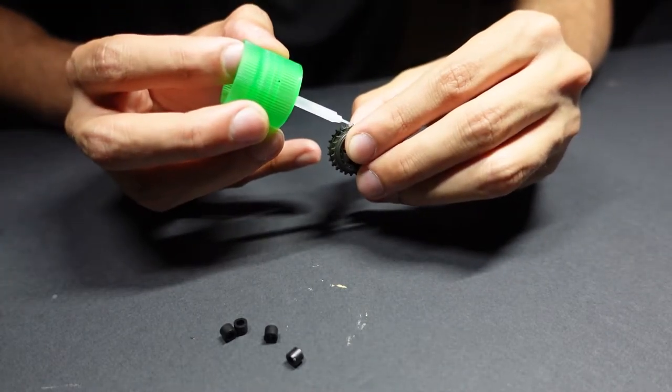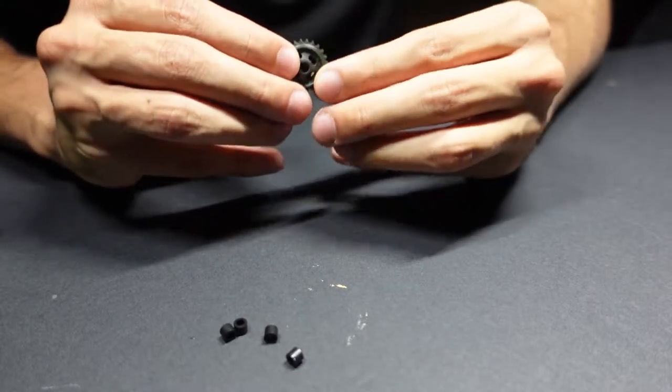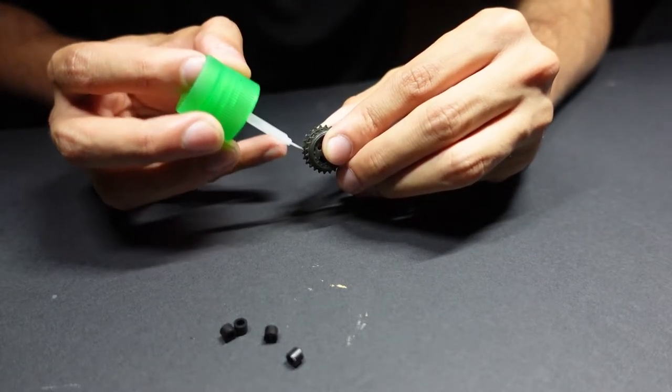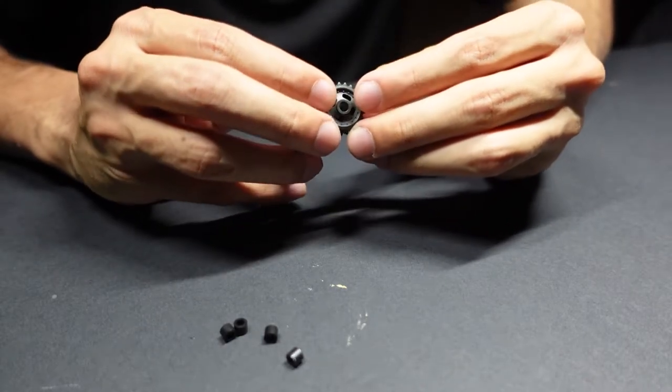Tamiya kits: very good detail, very good plastic, very easy to put together. Just a little bit of Tamiya cement and you'll pretty much be on your way.